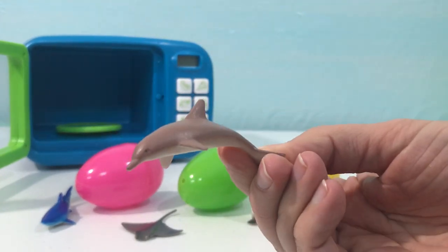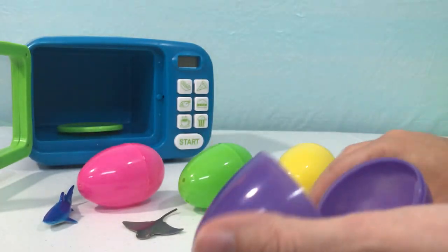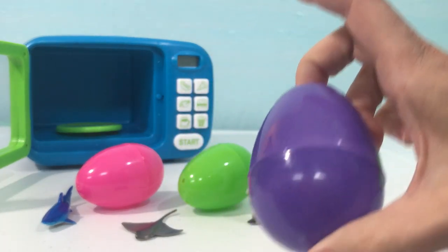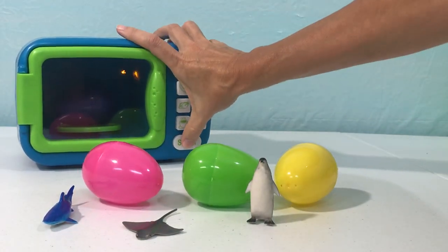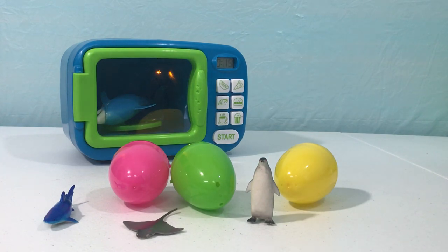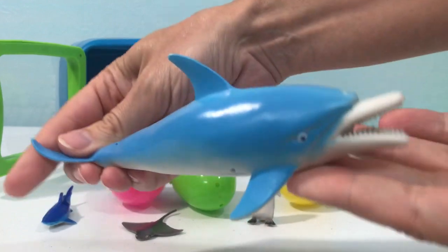Let's put our dolphin into this purple egg — purple! There we go, now let's put it into our magic microwave. I can't wait to see what we have inside. Let's open it up and find out. Wow, we have a blue dolphin — it is so much bigger than our last dolphin!